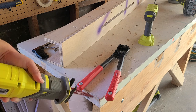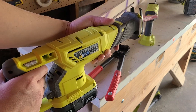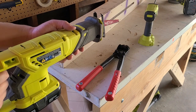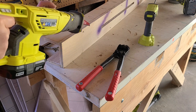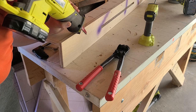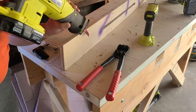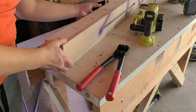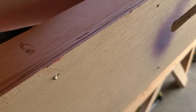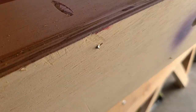Number three, we have the reciprocating saw. I learned from the last video I'm supposed to use it with two hands. Let's see how this goes. That was okay, but it still kind of left a large bump that I need to cut off or sand down.